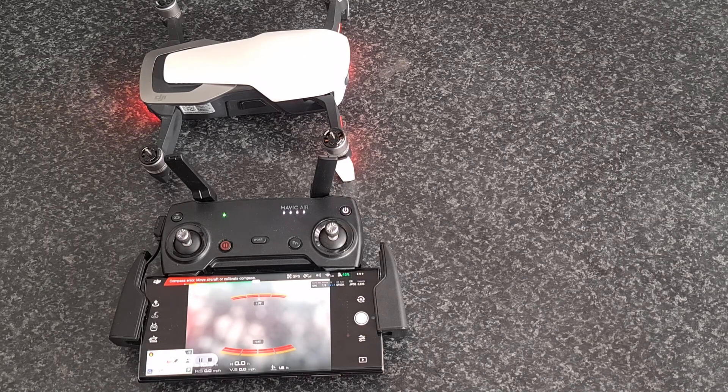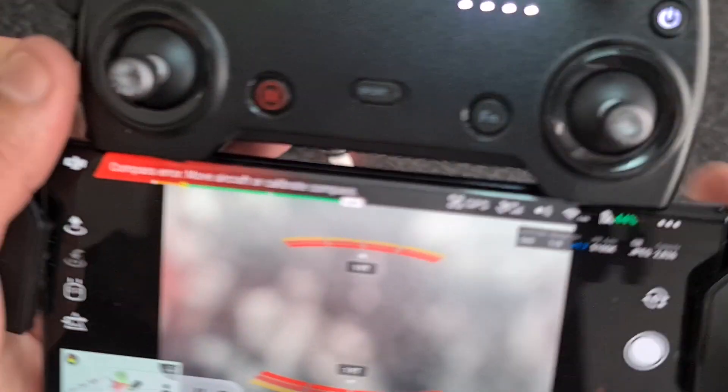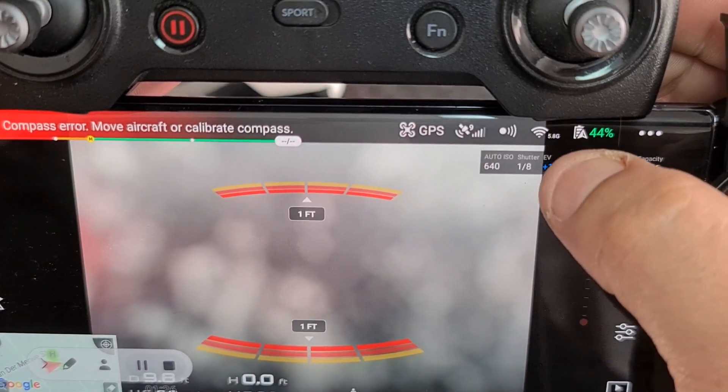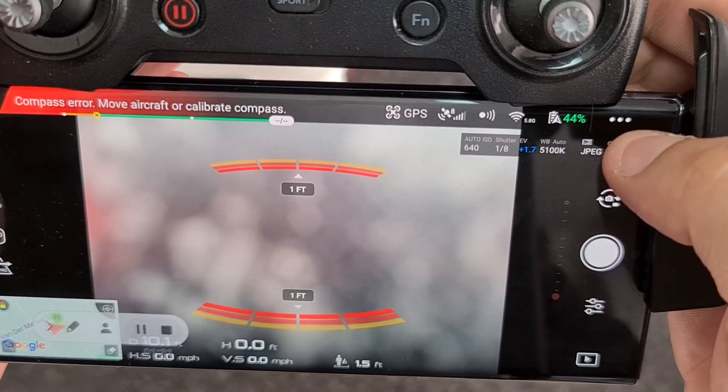So it's actually in the app, but if you don't know about it, you wouldn't know how to fix it or where to fix it. So out of the box, generally in most cases, your Mavic Air or DJI Spark will come out of the box in 5.8 gigahertz, which you can see just over there. That is short range, but there is a way to change that, and I'm going to show you how to do that now.